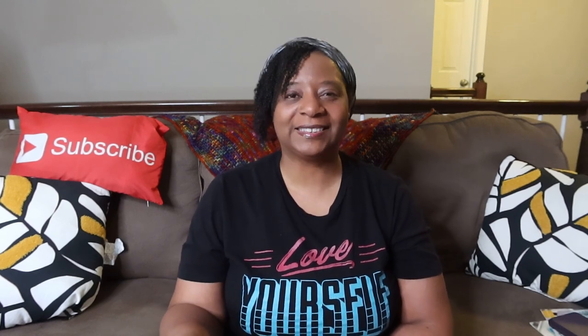Stay blessed, stay encouraged. If you need prayer, put it in the comments below and I will pray for you — I'll add you to my prayer journal and continue to pray for you and your family. I hope to see you this Friday. Stay blessed, stay encouraged. May the Most High bless you and may heaven smile upon you. Until next time, bye!